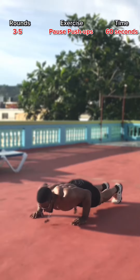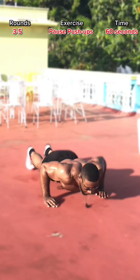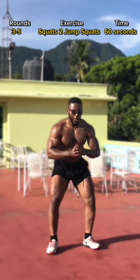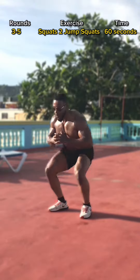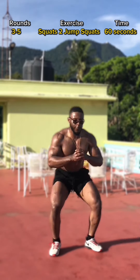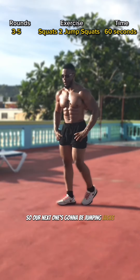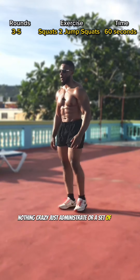Okay, so the next one is our squats and jump squats — let's get it! After that, our next one is gonna be jumping jacks, nothing crazy, just a minute straight or a set of 60.